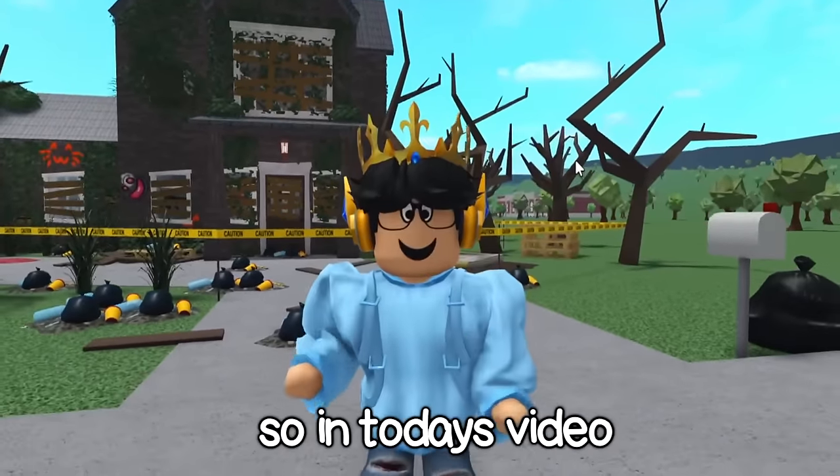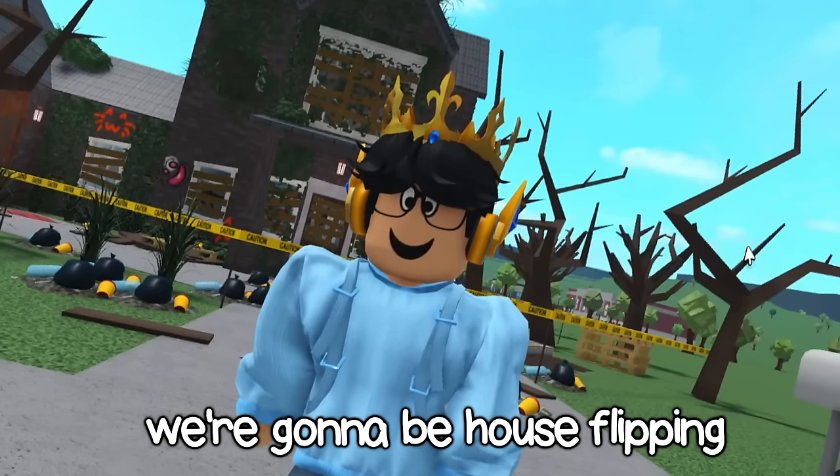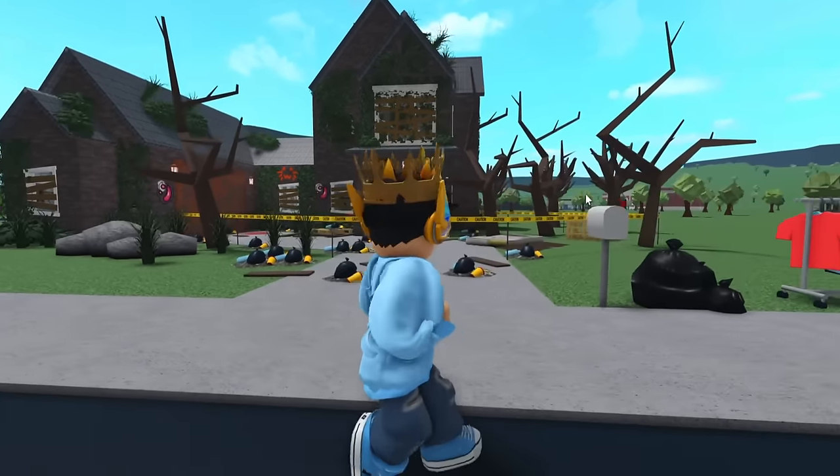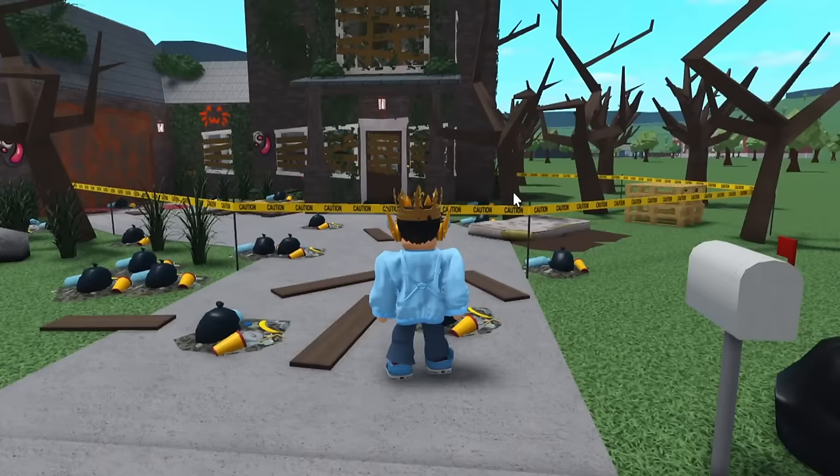Hi everyone, welcome back. So in today's video, we're gonna be house flipping, which is just another word for renovating, my abandoned Bloxburg house. I built this around four to five days ago.